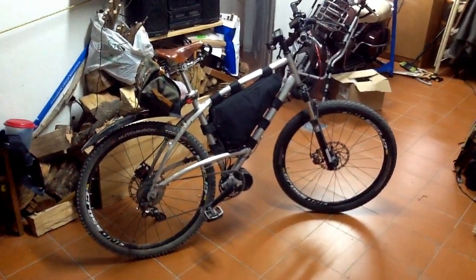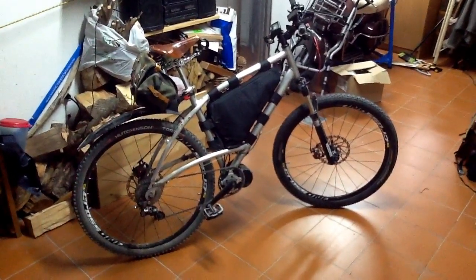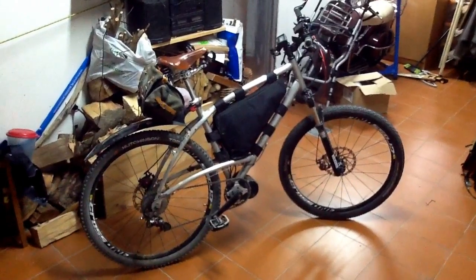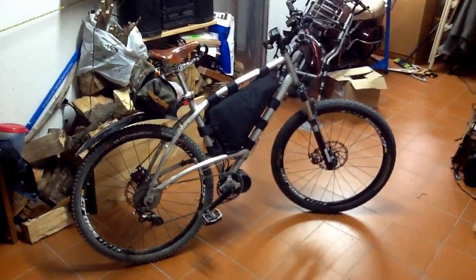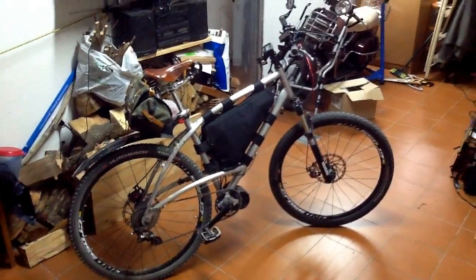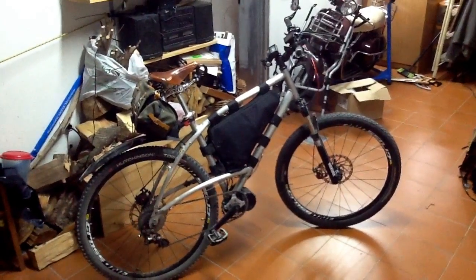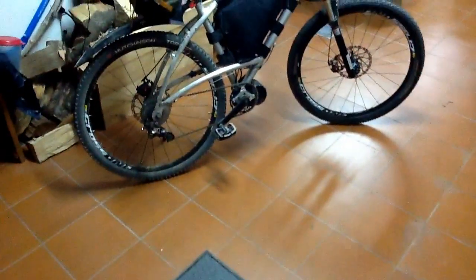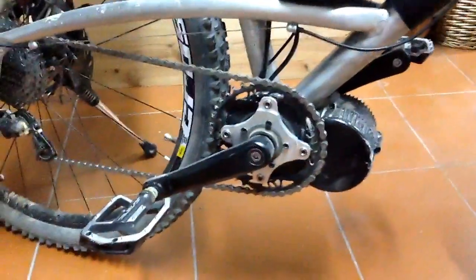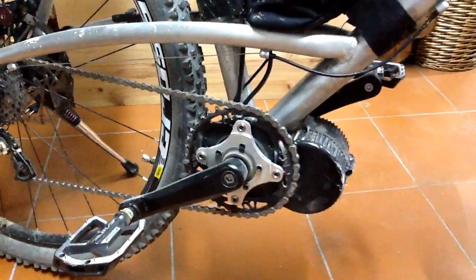I thought I'd do a little video on my bike conversion. I bought this kit about just over a year ago. It's the BBS02 48V 20A — it's advertised as the 500W one but obviously it's more than that. It's been a bit of a slow build; I've changed bits and pieces on this bike as I've gone along. It originally started out as one of these hybrid bikes from Decathlon — aluminium frame. I think the frame is the only thing left from the original bike. As you can see it's a centre-mounted motor. I certainly recommend this kit to anybody who wants to do a bike conversion. I think it's a brilliant kit.